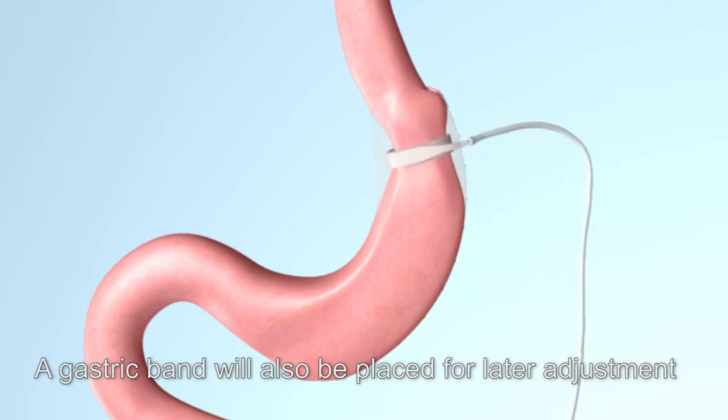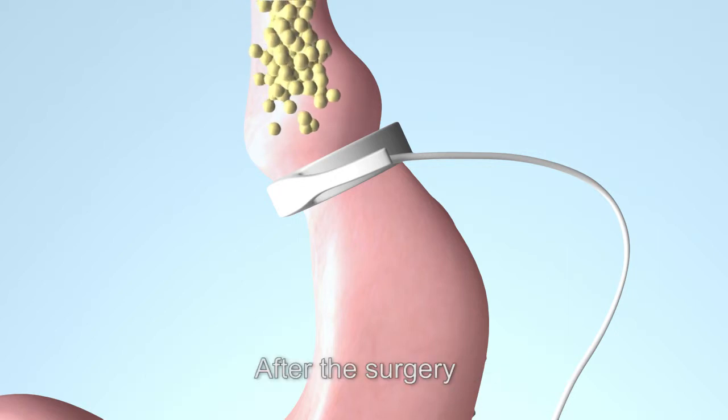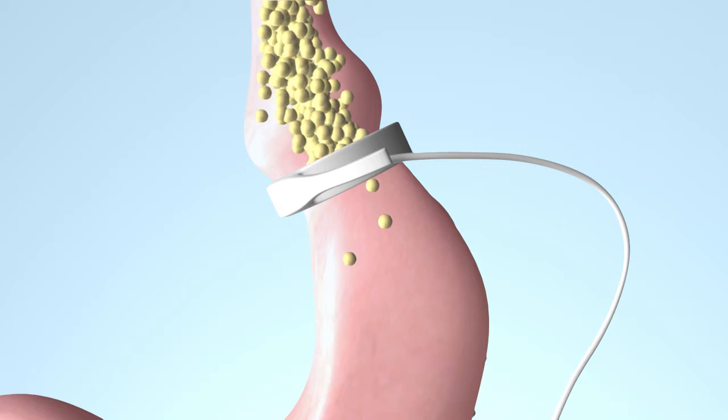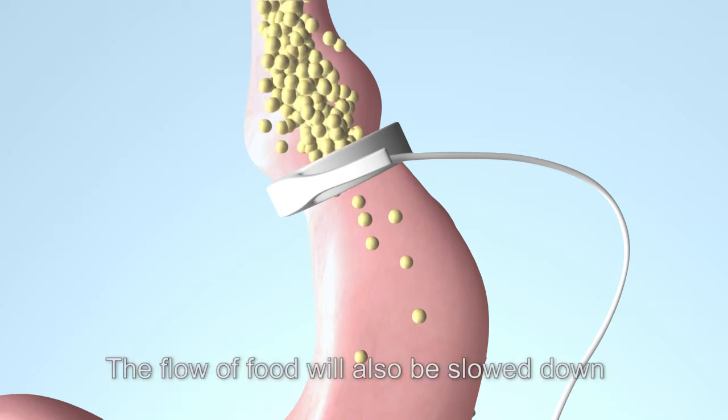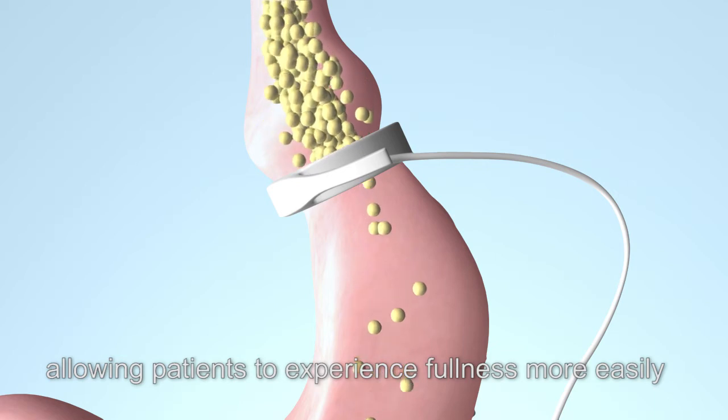A gastric band will also be placed for later adjustments, according to the patient's condition. After the surgery, stomach volume will be significantly reduced. The flow of food will also be slowed down, allowing patients to experience fullness more easily.